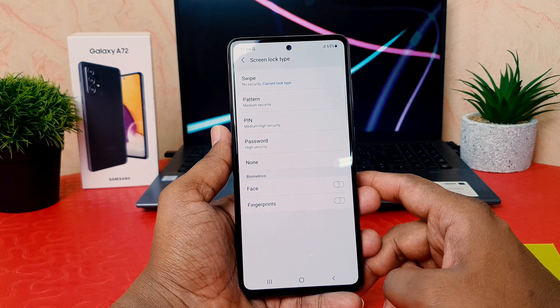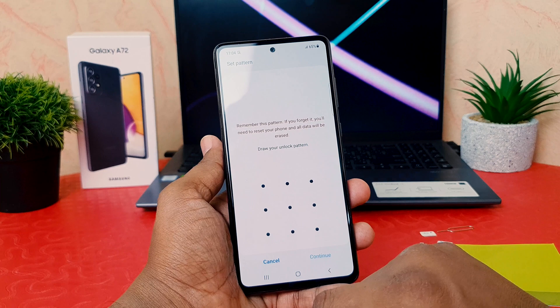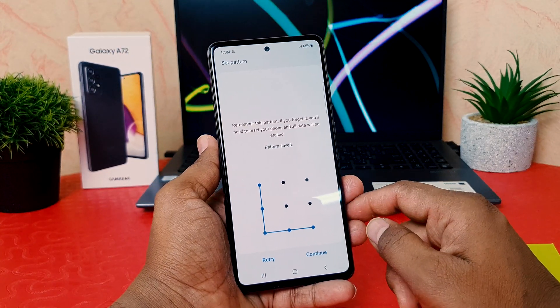I'm going to choose Pattern for this video — it's also my favorite one. So I'm clicking on Pattern, and it's saying to draw your unlock pattern. I'm going to add my favorite pattern. You can add any of them, but obviously you need to remember it.